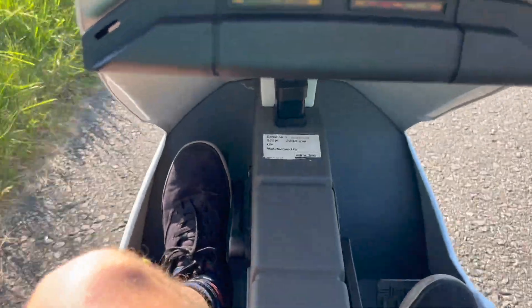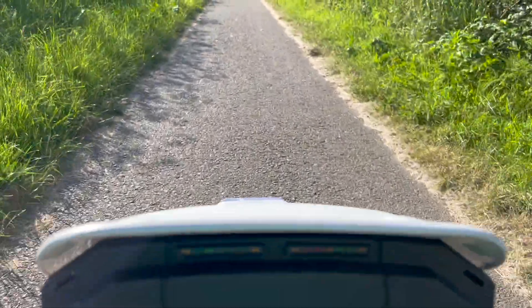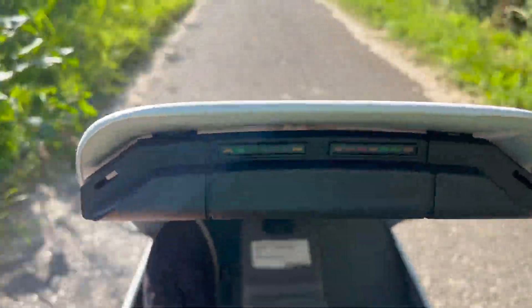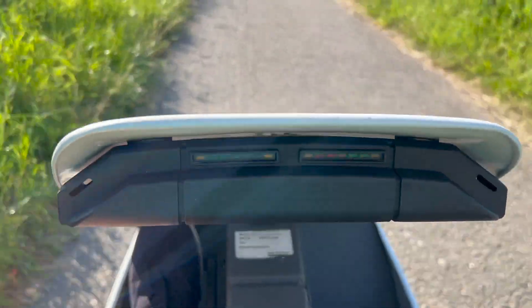You can hear the motor whirring away there, going at the clappers on 13 volts on this battery. The way I like to drive it is to pedal it a bit and then engage the battery, and then when you're at cruising speed I just give the battery a little bit of a rest every now and again.